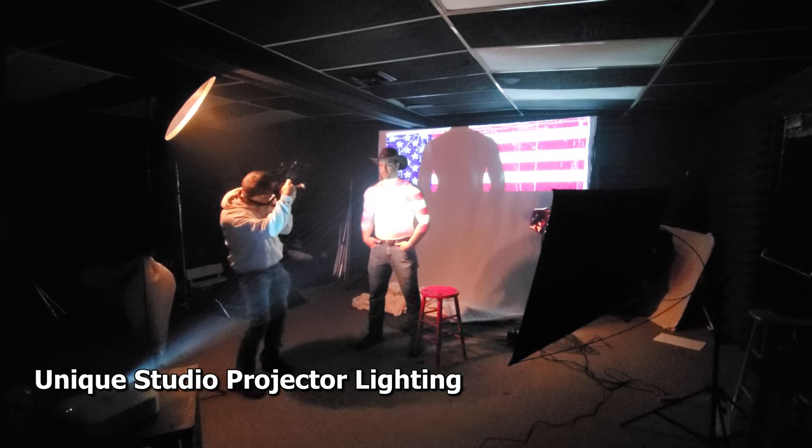Today on BetterPix we're going to be using a projector, lighting, and just a camera, because photography is jarring with light.